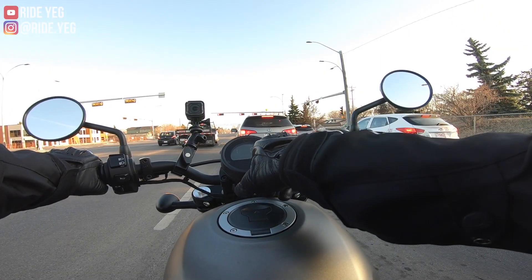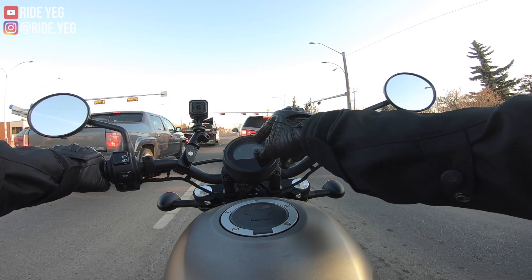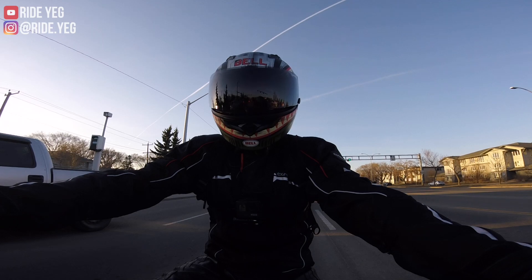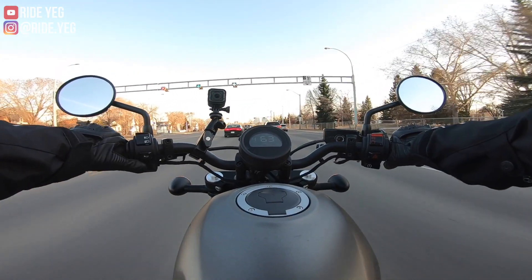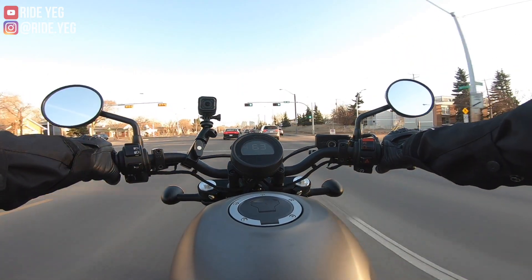The second biggest thing for me was actually this digital display. On the older Honda Rebels, it was just like a little rectangle within the circle — I felt like there was a lot of real estate they were missing out on. This one extends it a little bit more. On the bottom here you get the neutral light, the fuel gauge for longer trips — that's going to be really nice — and then that gear position indicator.